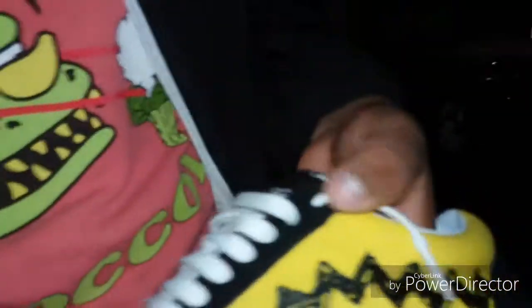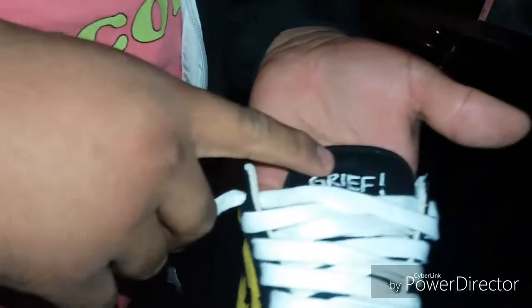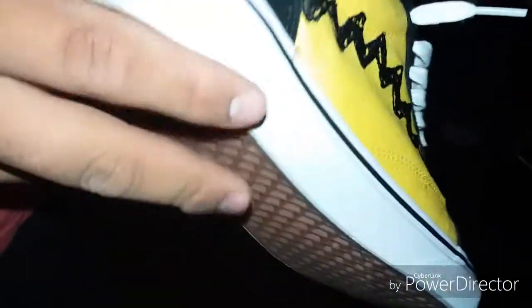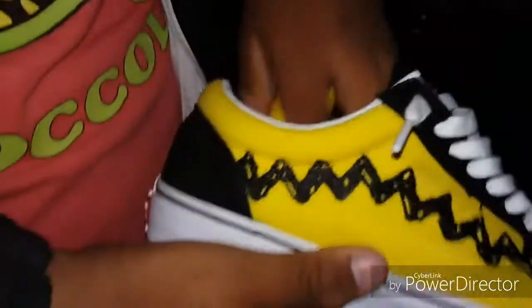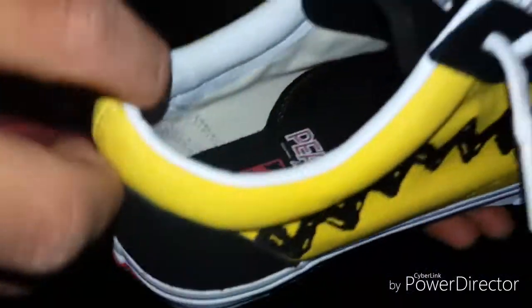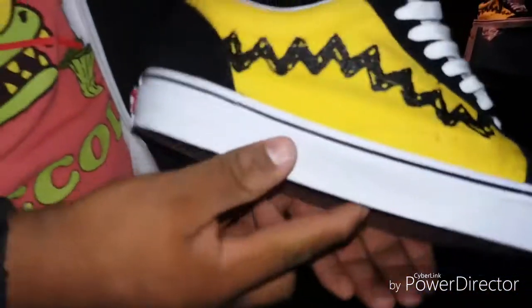The second shoe is basically the same but with white laces, and the shoe tab says 'Good Grief' - like Charlie Brown's 'Good Grief.' Same nice sticky suede, black-and-white sole, nice waffle on the bottom, and nice suede inside the shoe with a Crocs insole pill.